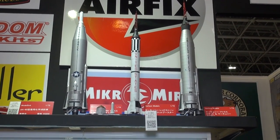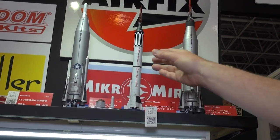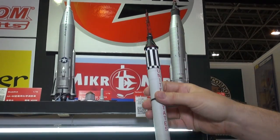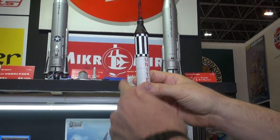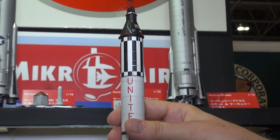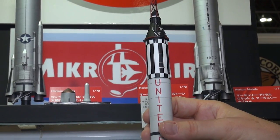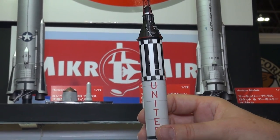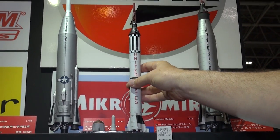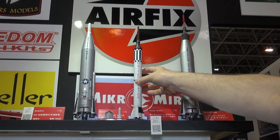You get some excruciatingly tiny photo-etched parts — I don't even know if you'd be able to pick them up. Can you even see those little tiny antenna parts on there? I modeled this one as Gus Grissom's Liberty Bell 7, which was the second American in space, in this little tiny rocket right here.